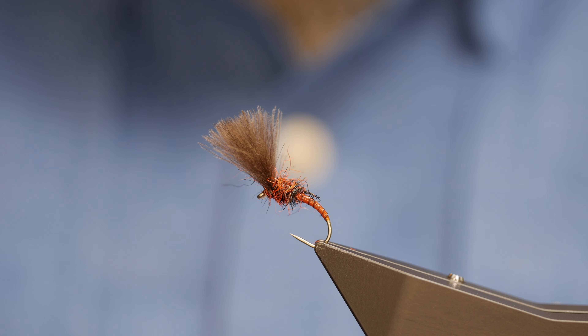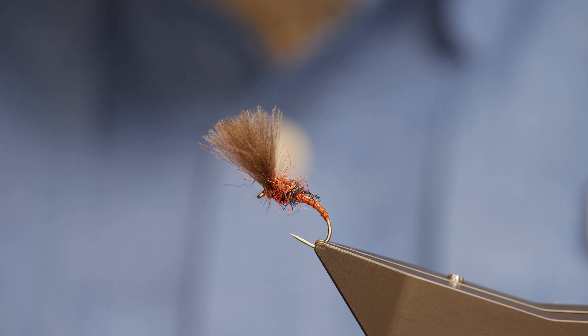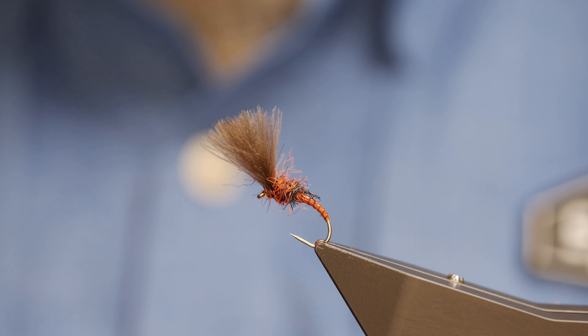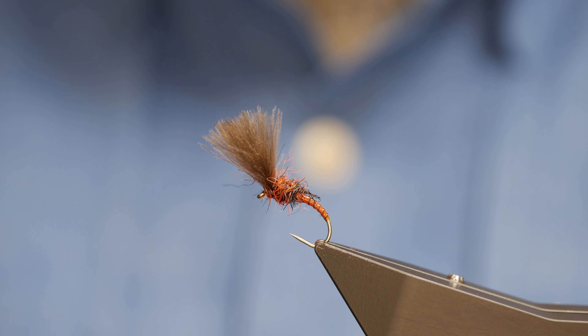Hi guys and welcome back to another fly tying tutorial. The fly you see in the vise is a shuttlecock pattern. I'm not a great fan of shuttlecocks but sometimes nothing else will do. So without further ado, let's get into it.